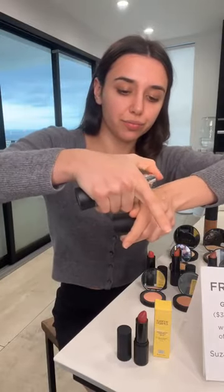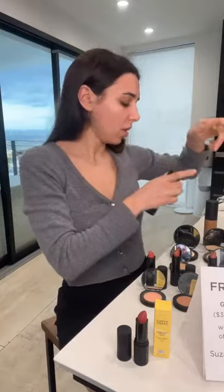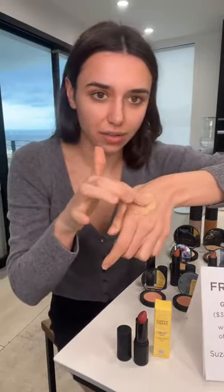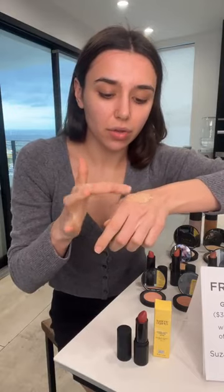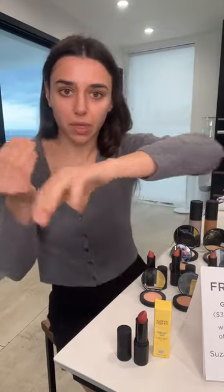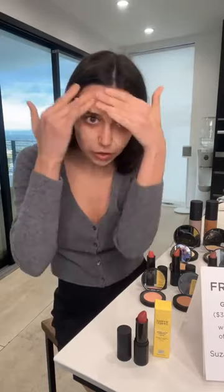What's great about these products is that they are all natural and toxic-free. Do you know how many chemicals are in most foundations? It's actually disturbing — things we don't think about that we put on our faces every day. Look at how nicely that's blending. I can feel so good about doing my makeup with all of these products — I actually use them.